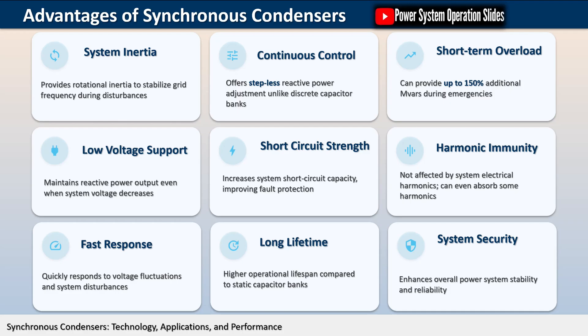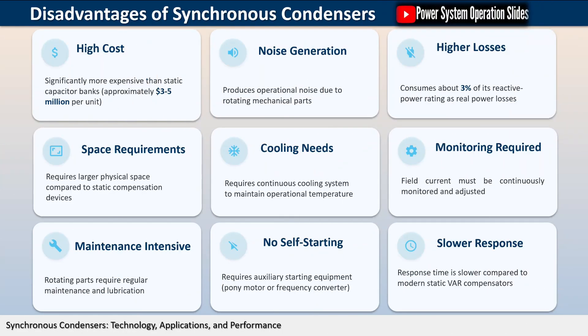A synchronous condenser provides step-less automatic power factor correction with the ability to produce up to 150% additional kVArs of reactive power. This capability is particularly valuable in industrial settings where loads can vary significantly throughout the day.